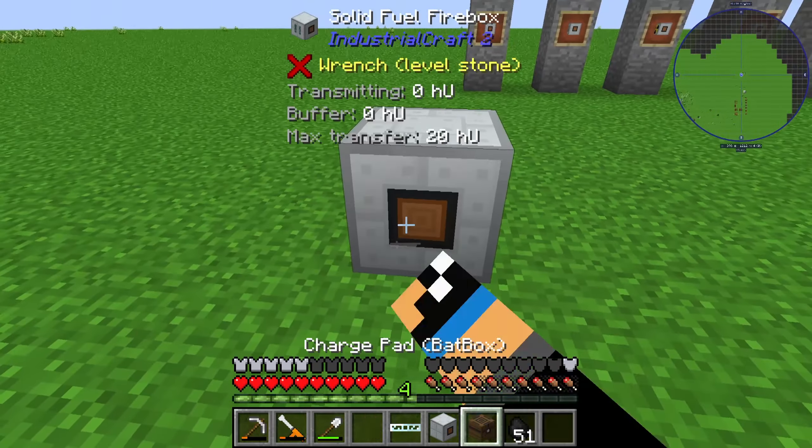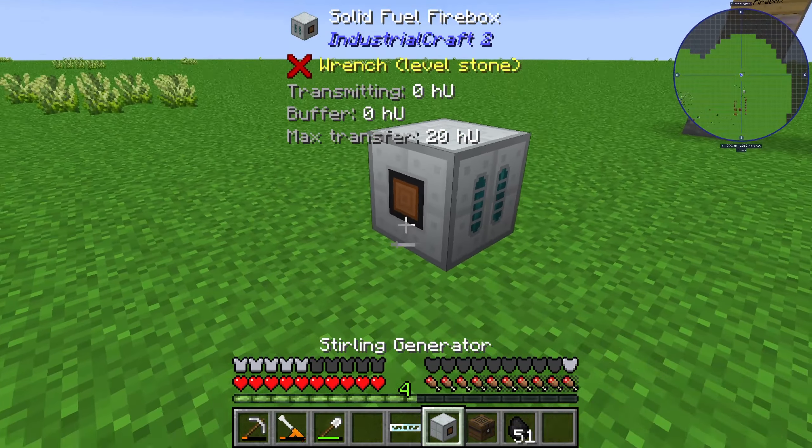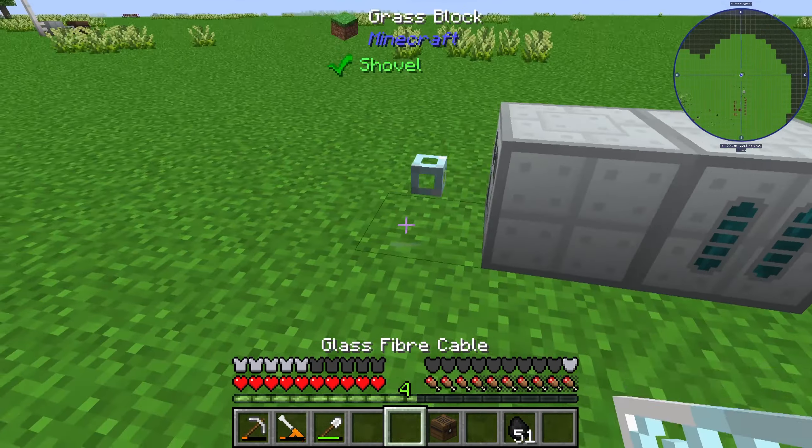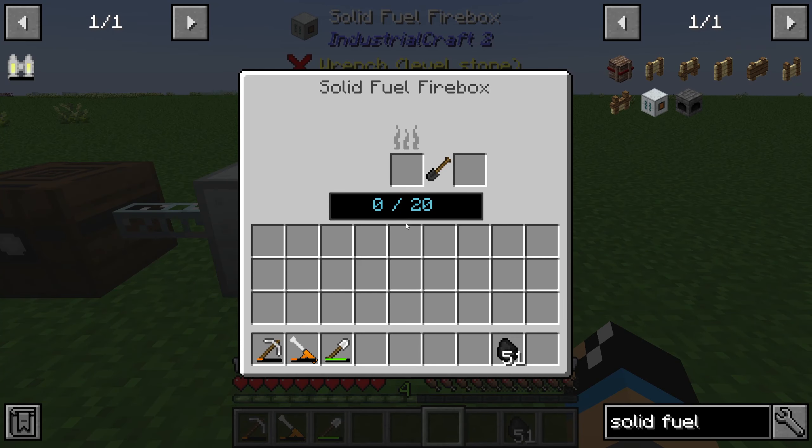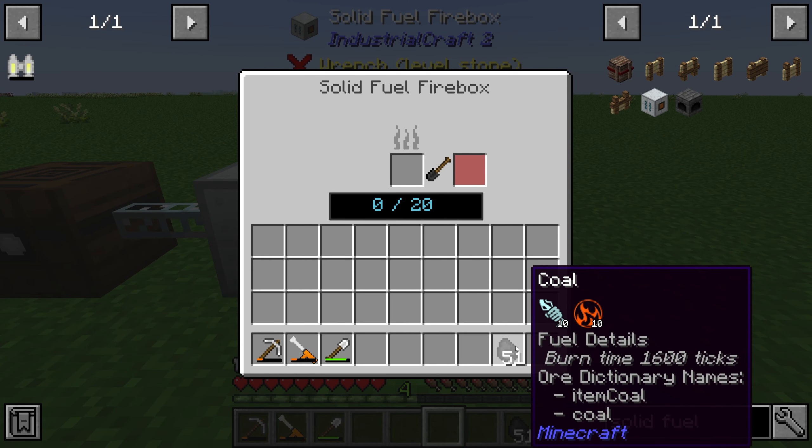The solid firebox needs to be set up like this. We need to set up a sterling generator like this, a glass fiber cable like this, and a bed box like this.